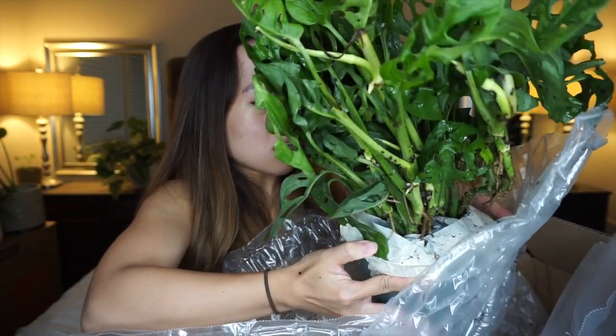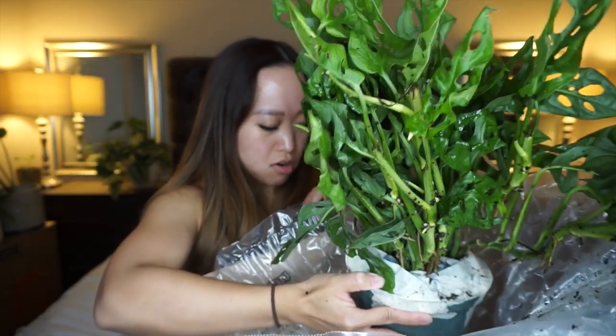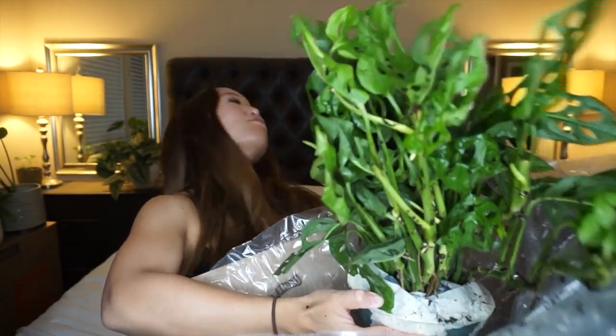Okay, just hit myself in the face — oh my gosh. My hands are dirty, my hair is stuck... so far this is a little bit of an unboxing fail.